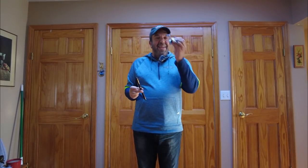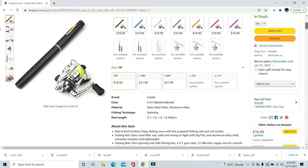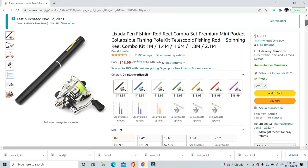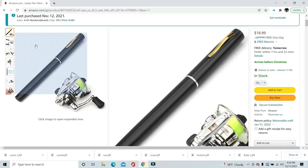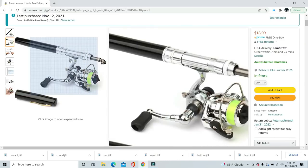Back with product number four — what looks like a pen and a little spinning reel. On the Amazon page, this is the Lixada one-meter — a little over three feet — pen-style fishing pole. The cap comes off, you attach the reel, and you have a portable little fishing pole.